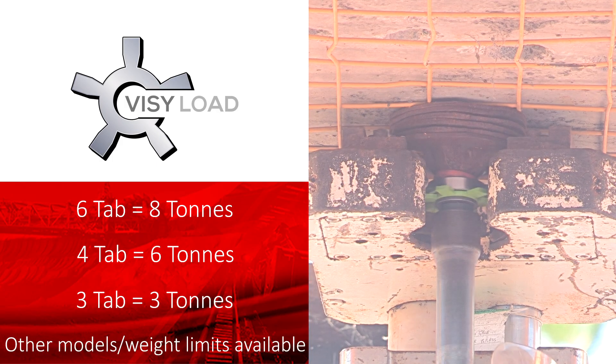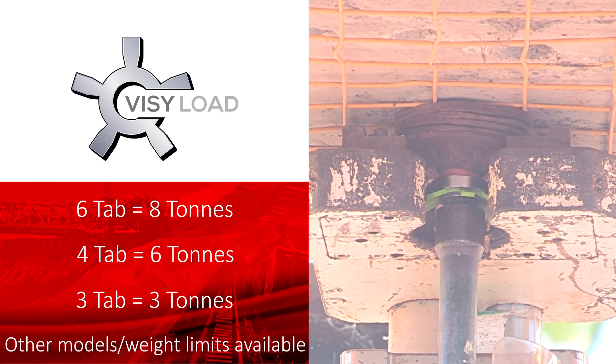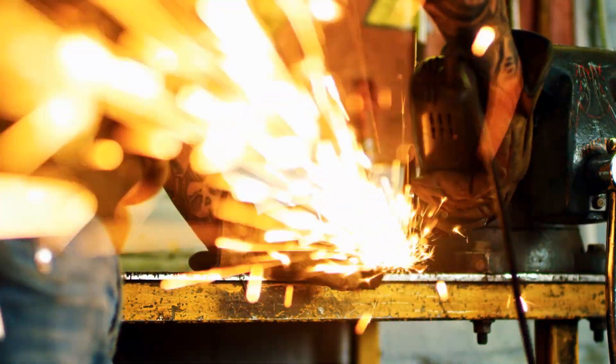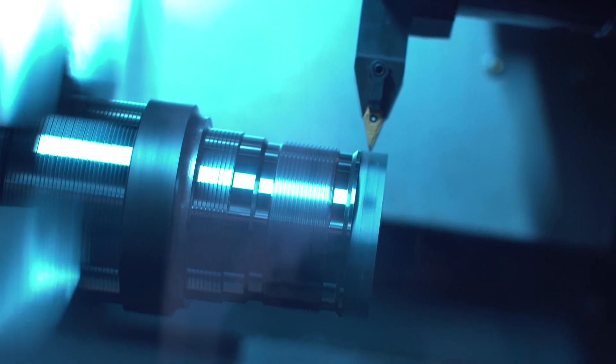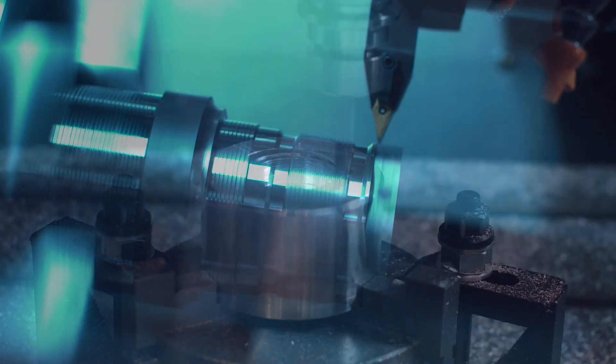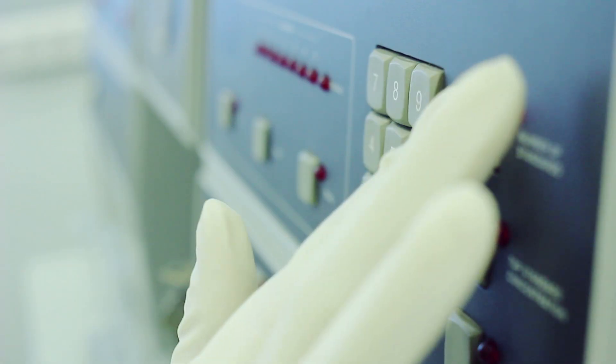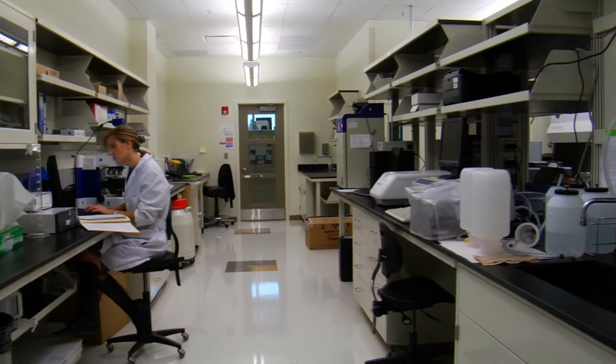VisiLoad comes in three models, each one for different weights. Washers are manufactured in Australia using certified steel and other raw materials under a strict ISO 9001 accredited quality system. And unlike some other washers, VisiLoad is performance tested and accredited in a NADA certified laboratory.